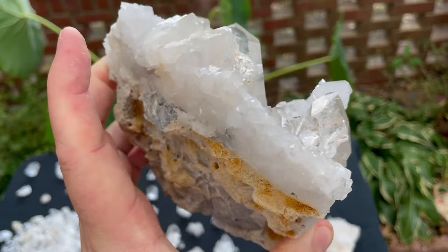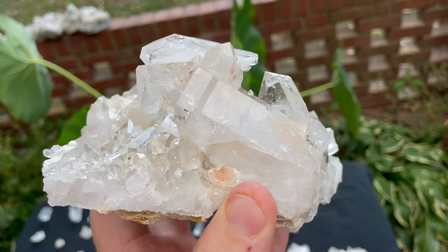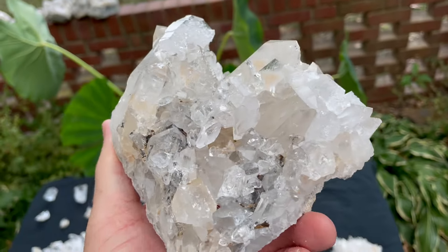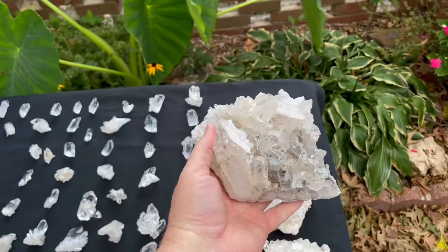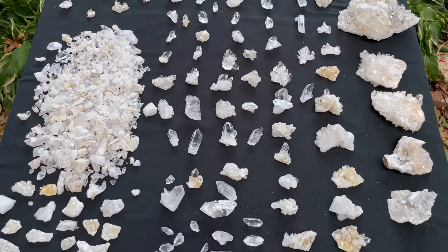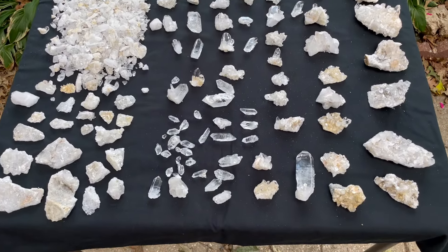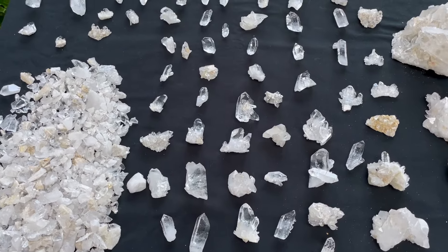Super, super nice piece. It's got a little bit of matrix on the back, but man, is it beautiful. Is it worth it? Yes — I'd say it's definitely worth it. More than worth it. Thank you guys so much for watching. Hope you have a wonderful day.